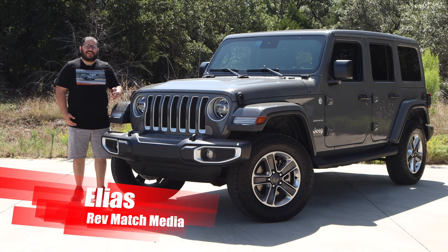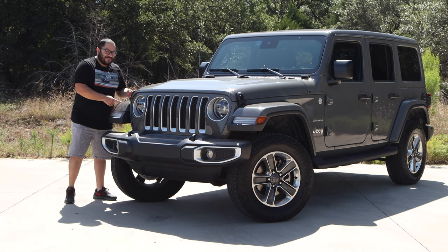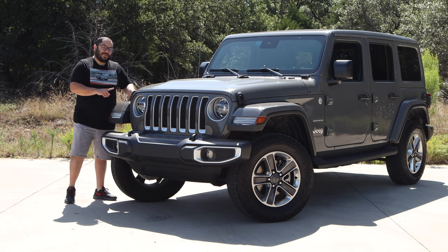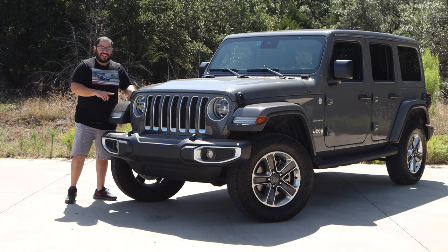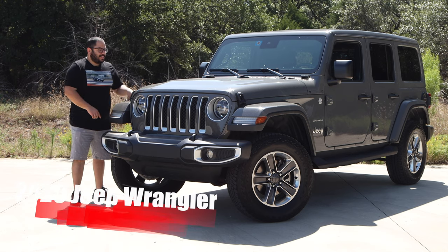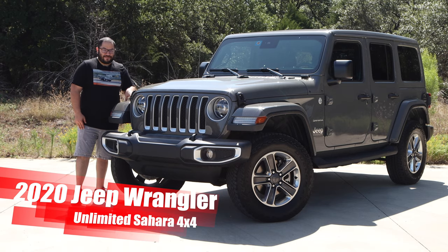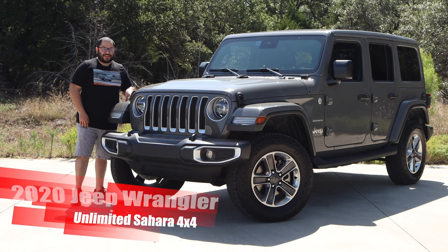Hey everyone, this is Elias from Revmatch Media. Yes, we do have another Jeep to review, but this one is going to be different than the other one we did — a lot different. So let's take a look at the 2020 Jeep Wrangler Unlimited Sahara 4x4. Let's get started.